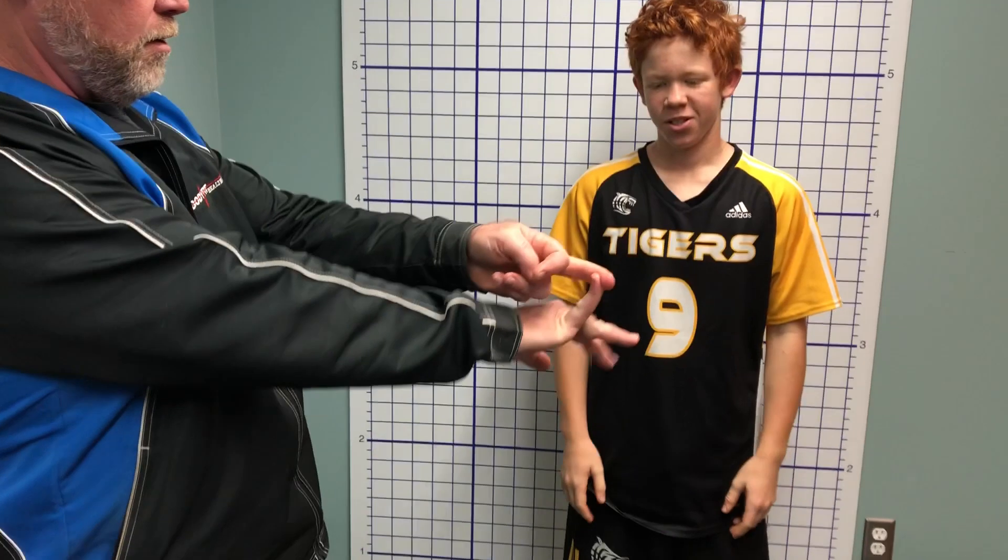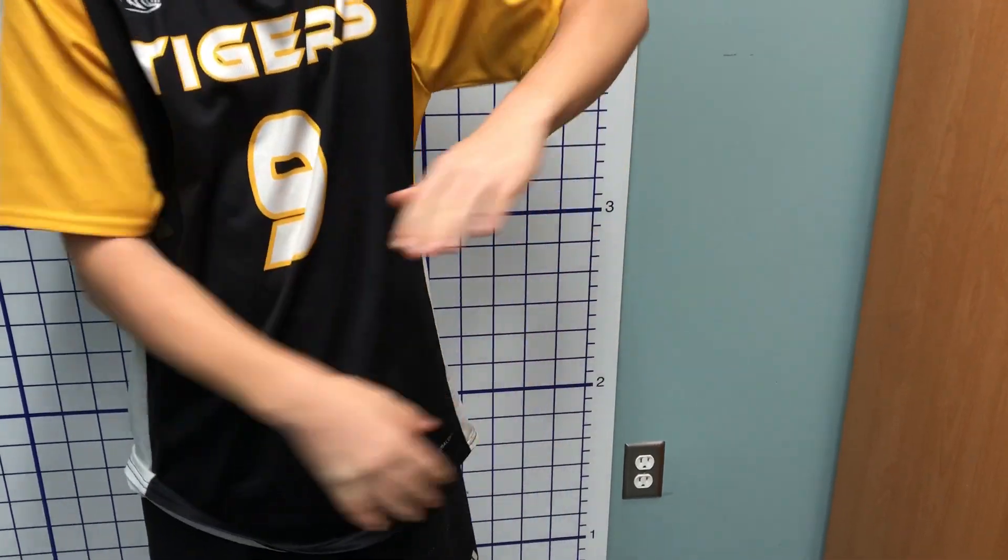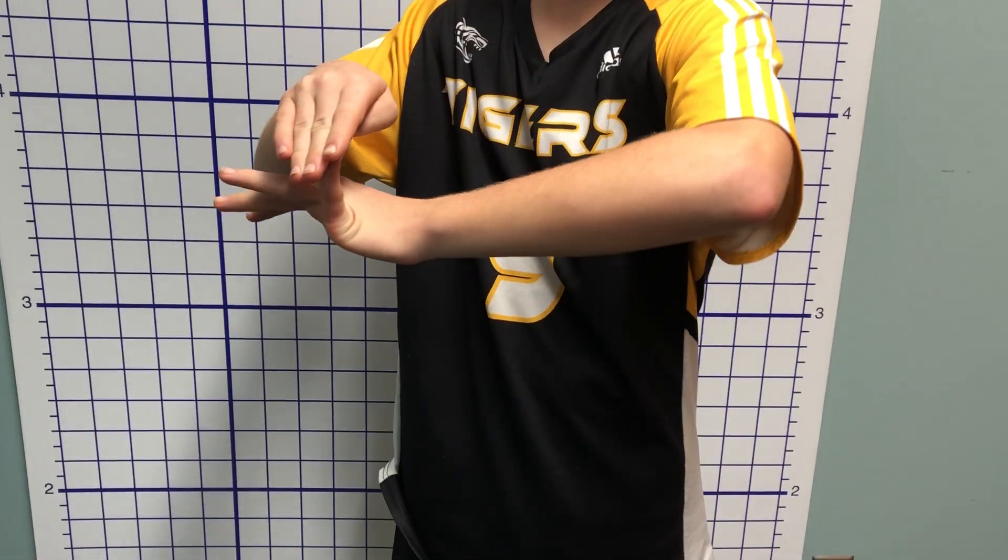Then what I want you to do is take your baby finger and bring it back. So I can bring it way back, almost 90 degrees. Same thing with the other side — and you got it on that side.